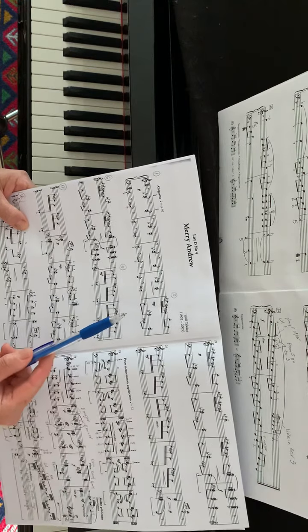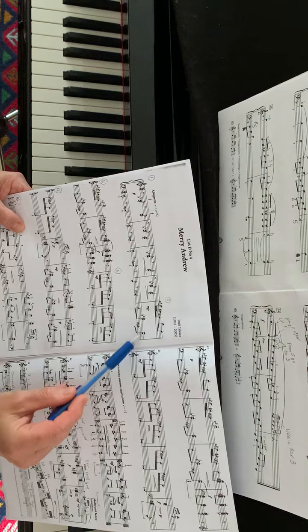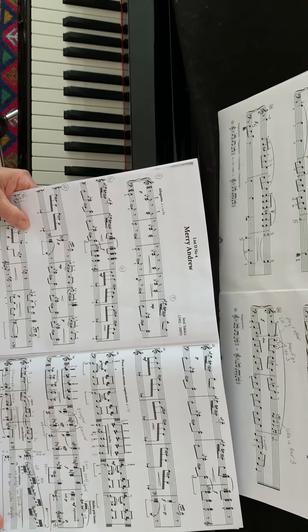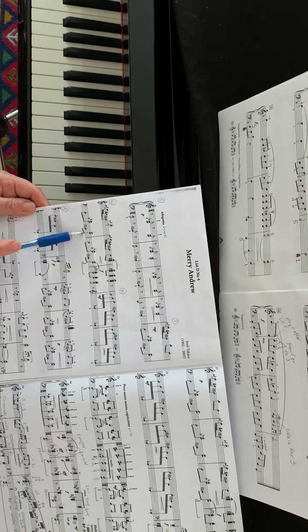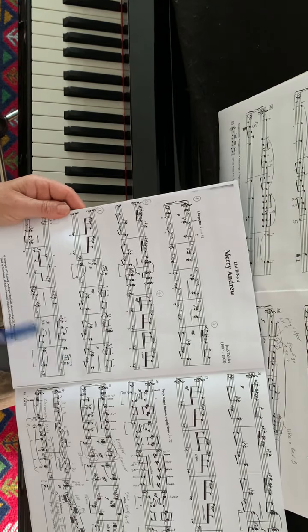The left hand has a pattern of a stride bass, where these chords are nothing but a repeat of the chords which were in the right hand part at the introduction. This pattern is sustained, so we can say it's an ostinato pattern because we can see it in all these bars.